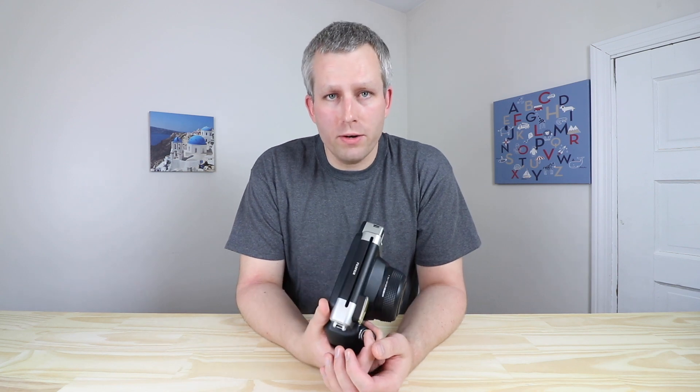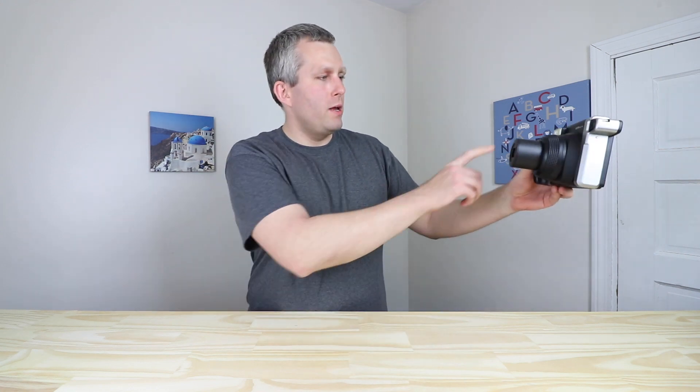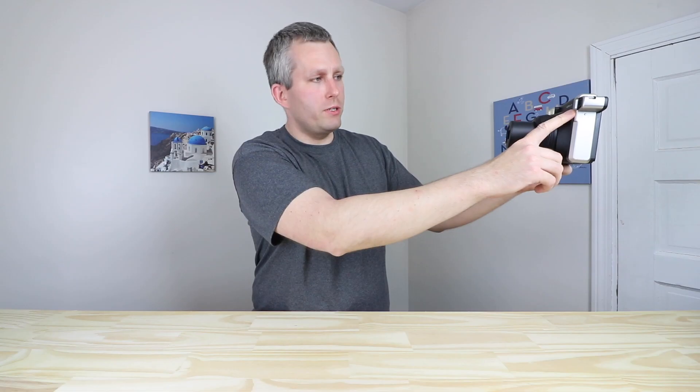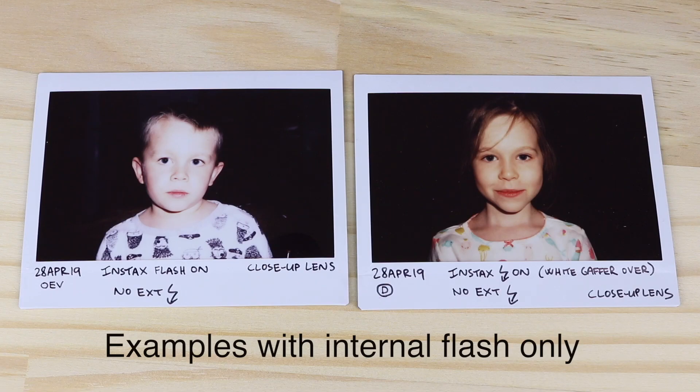The most common problem with using the internal flash on the Instax Y300 is that the subject is usually well lit, but the background is completely dark. To understand this problem, let me explain how the flash works in the Instax Y300. When we take a picture of a subject, the flash fires, the light bounces off my face back into the flash sensor, and once the flash sensor sees enough light, the flash stops firing. The problem is that there's so much light bouncing off my face that none of the light gets to the background, therefore the background is completely dark.